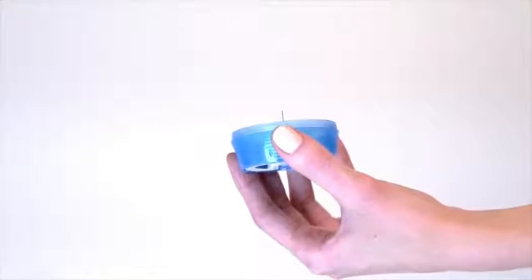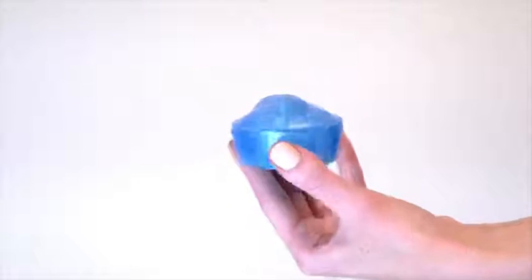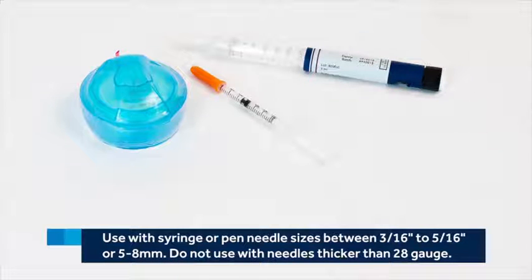To discard the insertion device, replace the plastic lid and dispose of it in your sharps container. Remember, do not use needles longer than 5/16 inch or 8 millimeters, or smaller than 3/16 inch or 5 millimeters. Also, do not use needles thicker than 28 gauge.